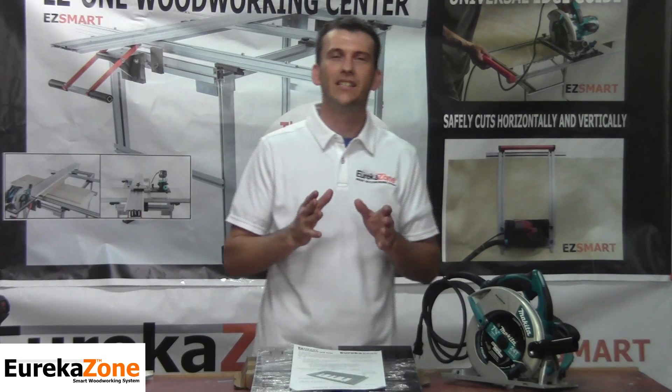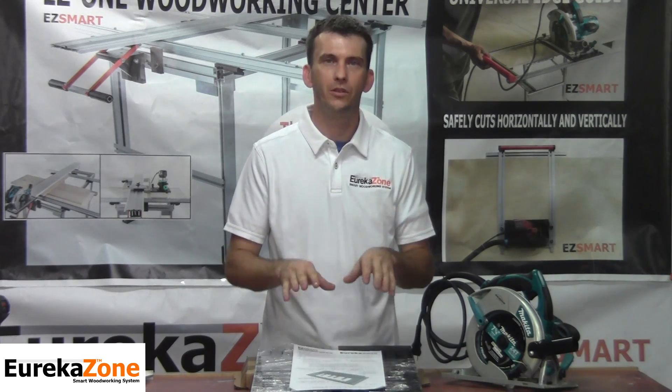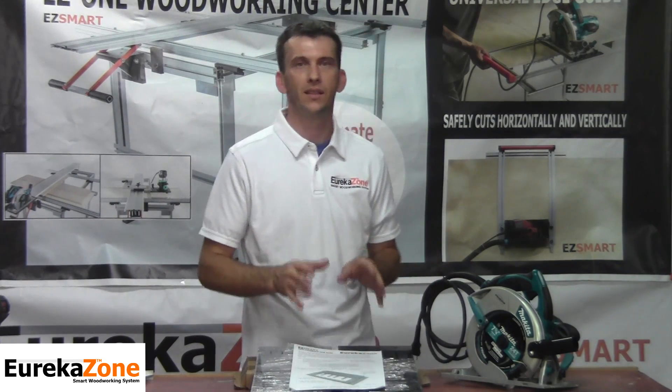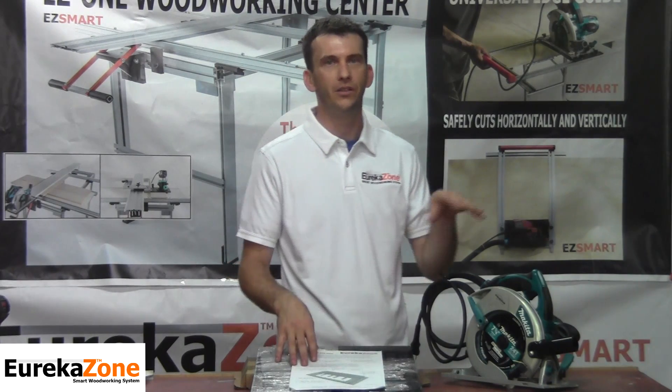Hello, welcome to EurekaZone. My name is Lenny Shaughnessy and this is the first of many episodes introducing you to your new EurekaZone accessories. In this episode we're going to discuss the installation of the EurekaZone Smart Saw Base onto your skill saw.